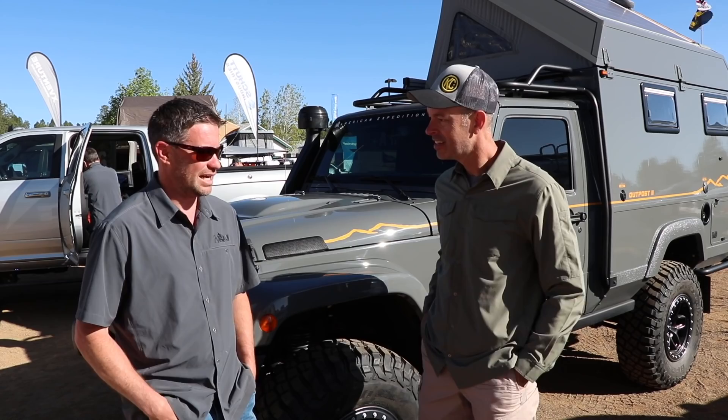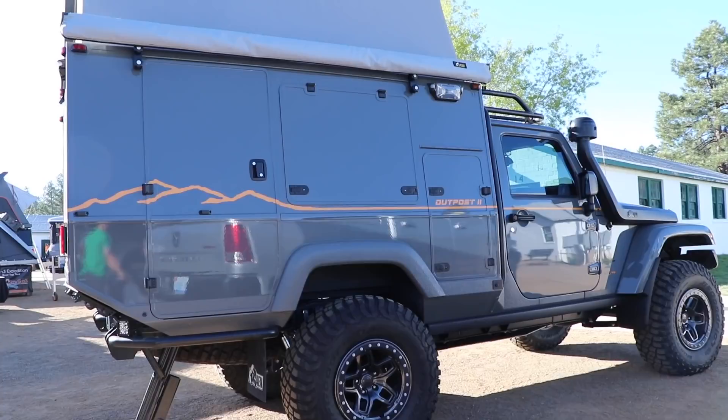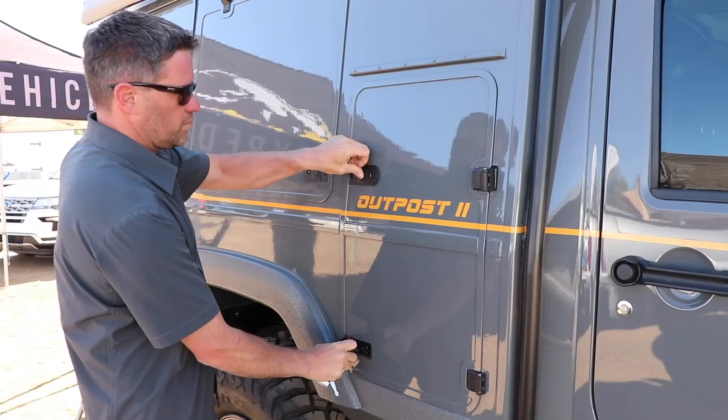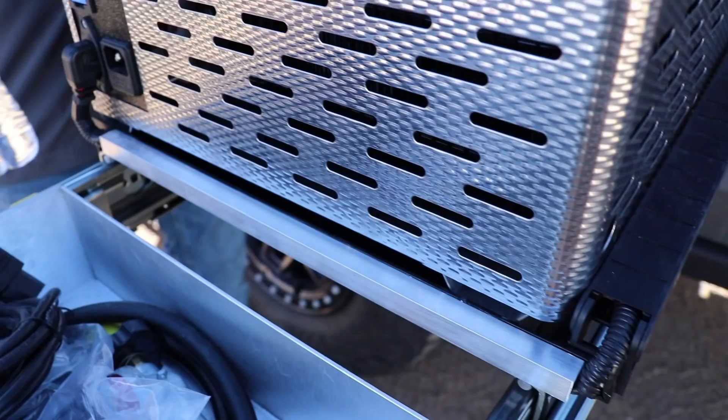It was something we just did for the SEMA show. It was the last year of the JK and we wanted to do something kind of bigger. I had been working on my own camper ideas for a while and I thought, let's do this and I'll experiment with it. So this is just a concept, just me experimenting. It came out really good and the reaction has been awesome.